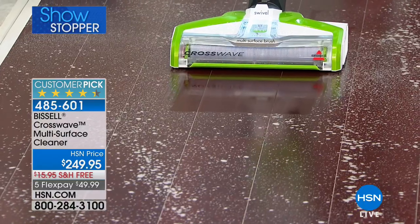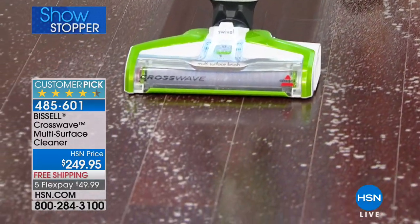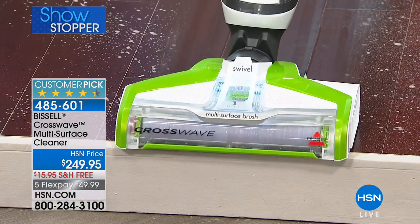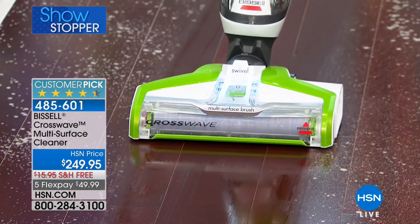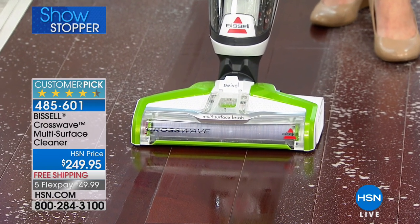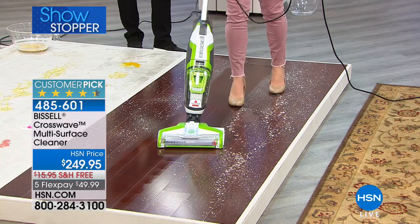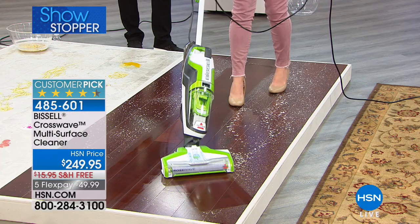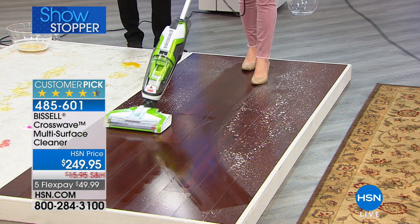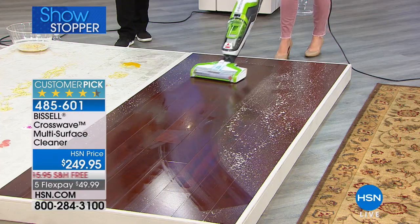For those of us with hard floor surfaces, no switching is needed — same machine goes straight from carpet to hard floor. Watch that gorgeous shine. On your sealed hardwoods, laminates, marble, tile, travertine — whatever kind of floors you have, you can clean them so fast and so easy. Look at that gorgeous shine. When you pull the trigger, you're applying fresh formula right onto the floor. You get great maneuverability — you can get underneath high chairs and all those hard-to-reach places.